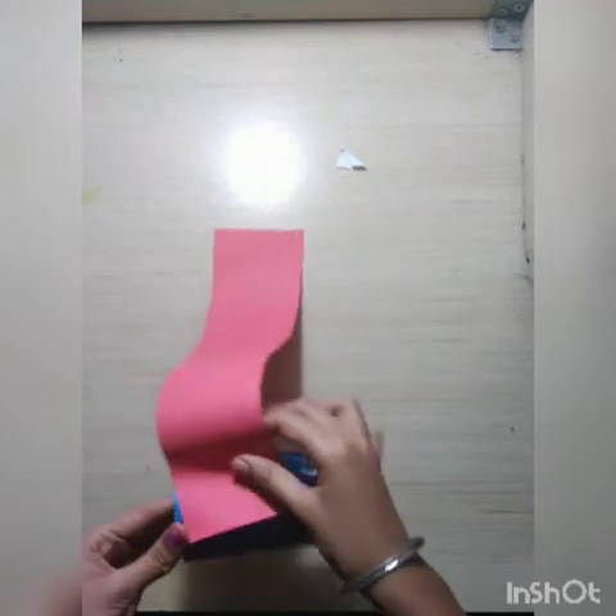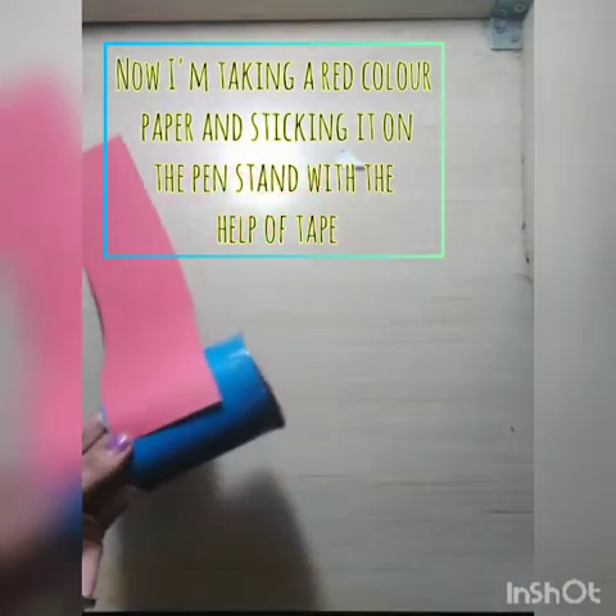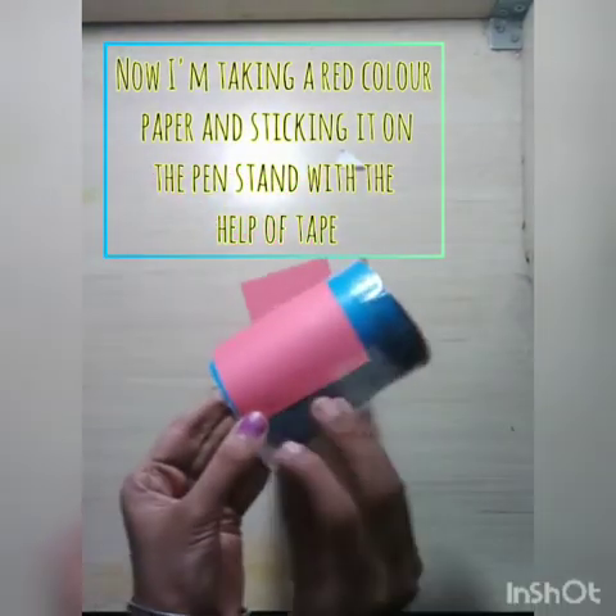I'm making a watermelon pen stand. So I'm taking red colour paper and covering most part of the pen stand and sticking it with the help of tape.